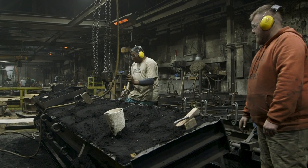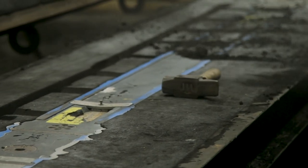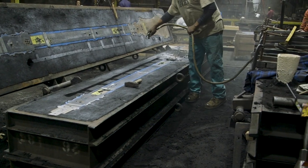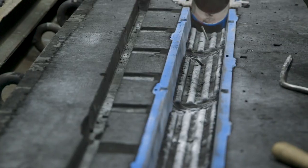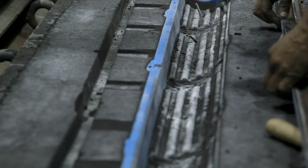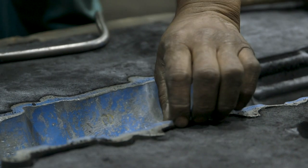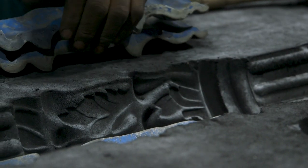The cope and drag are separated and craftsmen begin to remove the pattern and the loose pieces. What makes the loose piece casting more superb than a one-piece pattern is the ability to create three-dimensional undercuts even on the seam where the cope and drag close. Without the use of the loose piece process, any details around the parting line would be lost once the pattern is pulled from the mold.